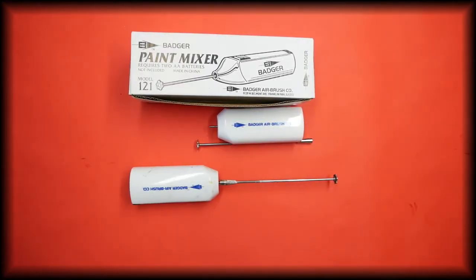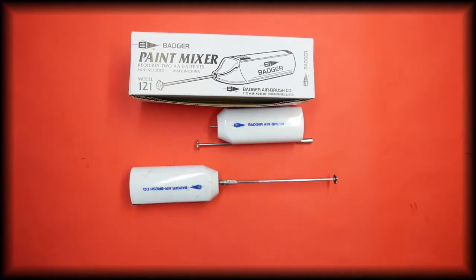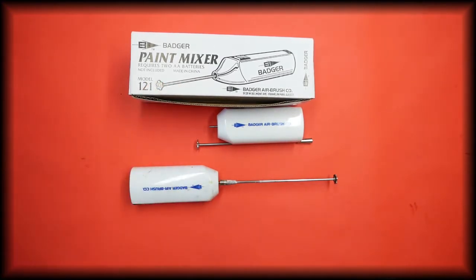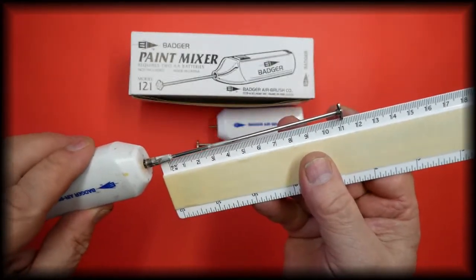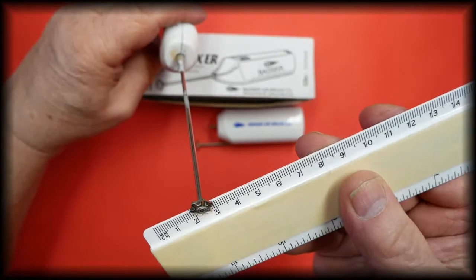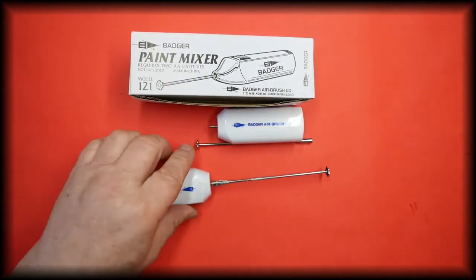In this video we're going to be talking about the Badger paint mixer. The part number for this is 121, and this is available in our store — the link is in the description below. The paint mixer does require two AA batteries, which do not come with the product. The actual size of it can be seen here, and the size of the head is approximately one centimeter.